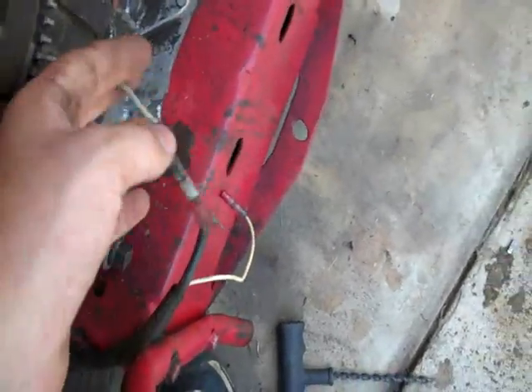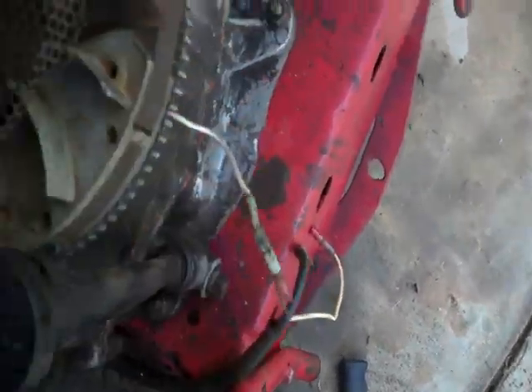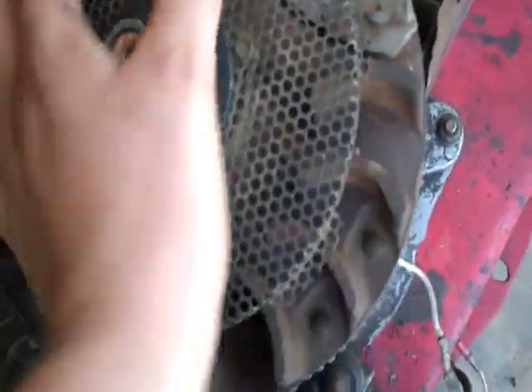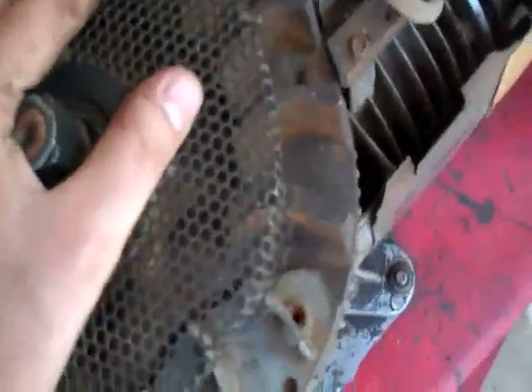After you've got your alternator bolted down and your flywheel on, turn it over just to make sure that nothing's binding. Apparently this one is good.